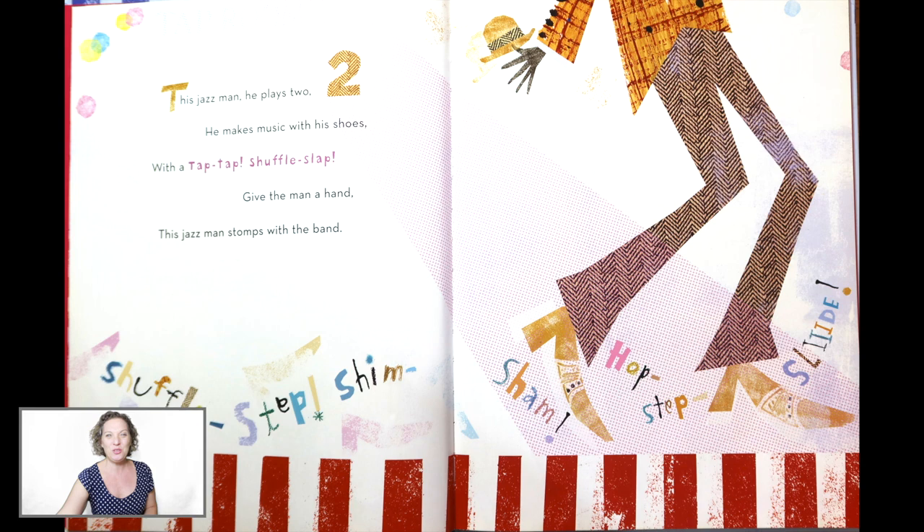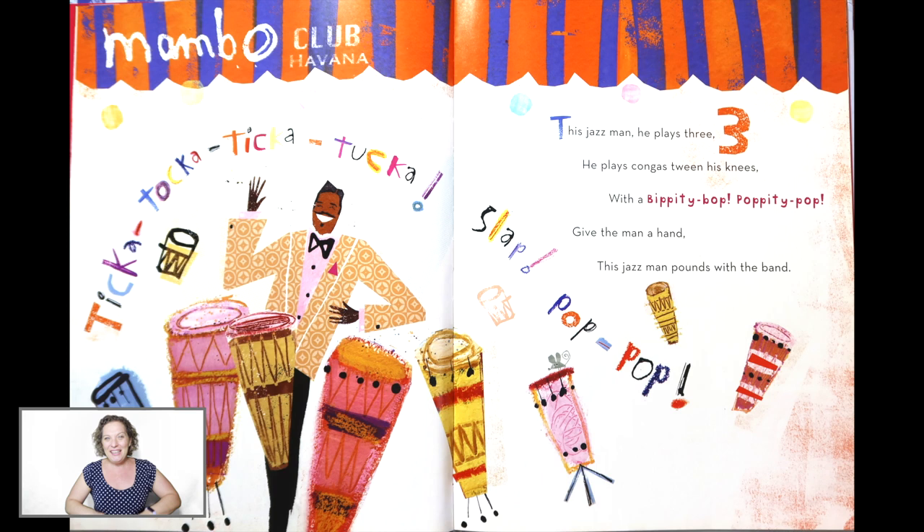Tap your knees. This Jazz Man, he plays three. He plays congas between his knees. With a bippity bop, poppity pop. Give the man a hand. This Jazz Man pounds with the band.